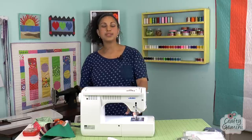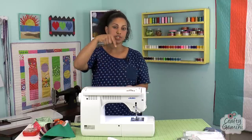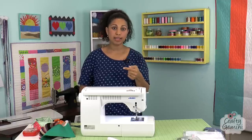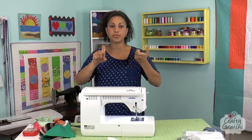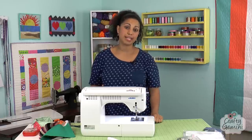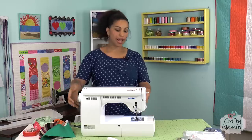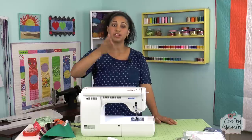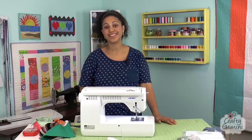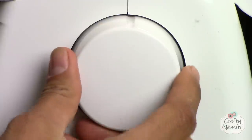One more thing about the hand-turning wheel: when using the automatic needle threader, a lot of people don't know that if the needle is not in the highest position possible, the threader won't work because the little hook has to go through the needle eye. The hand wheel on this machine has a ridge and there's a mark on the sewing machine. If you turn the hand wheel towards you and line up the mark on the wheel with the mark on the machine, that's when the needle is at the highest position — super quick, no guessing.